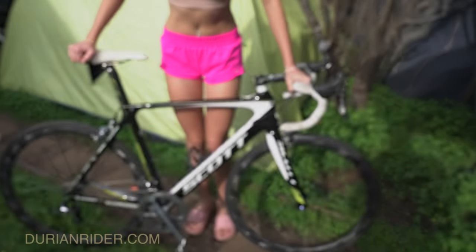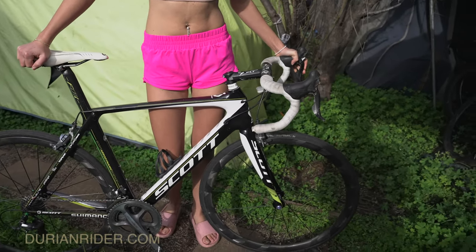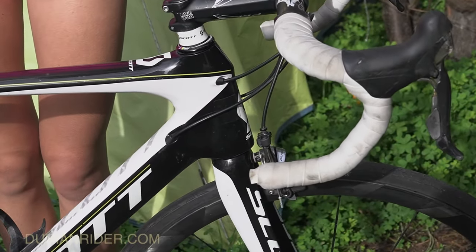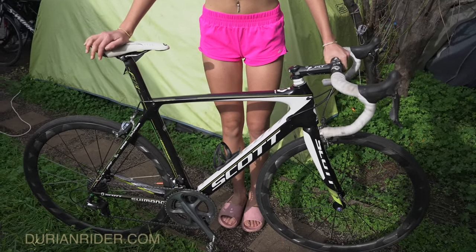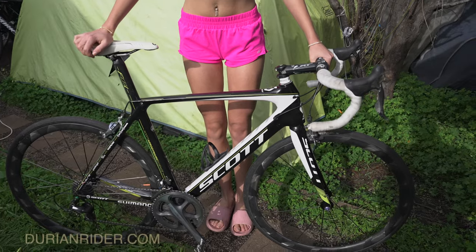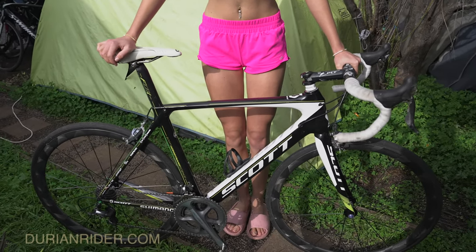Also, set your brakes up Euro style — front brake on the left. Is that front brake left on that one, Natasha? Yep. This is an ex-team bike, that's why it's set up like that. I'll switch the other way because I prefer right brake front.